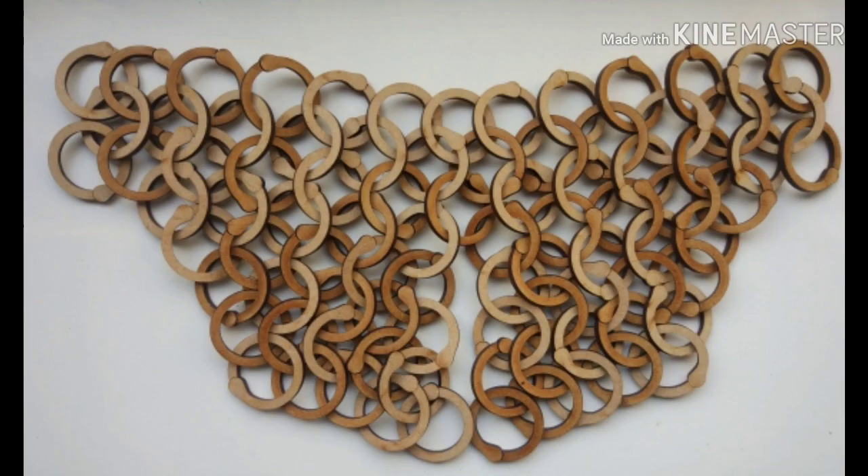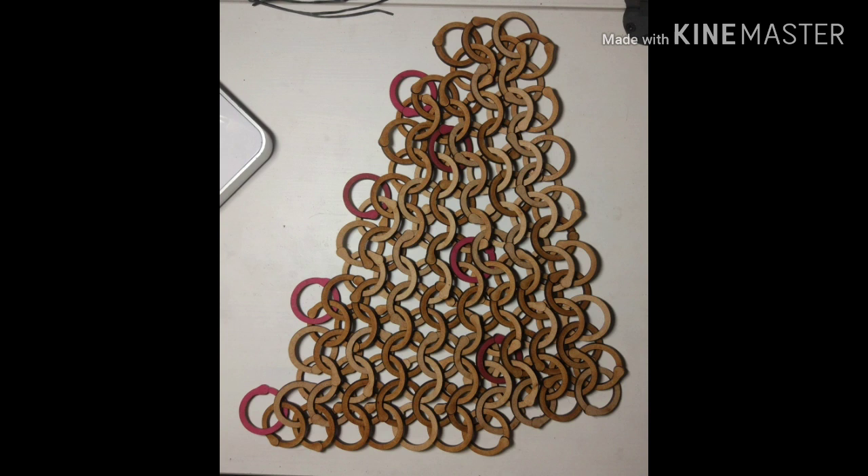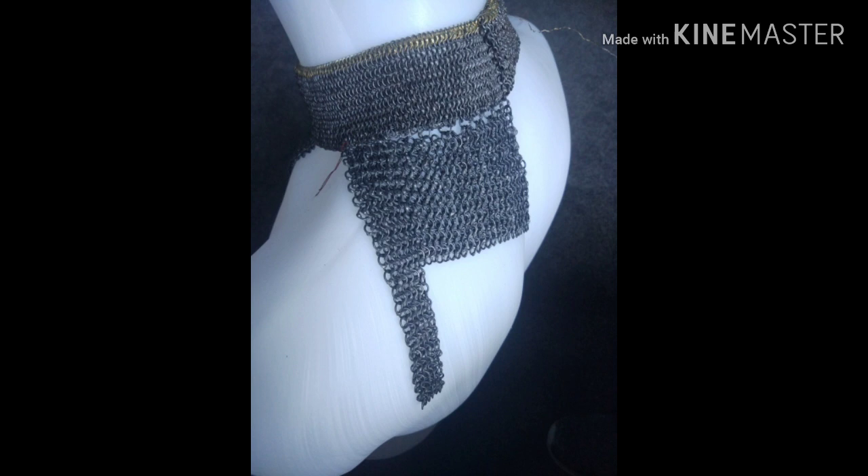While the four-in-one pattern is used for rectangular panels, mail can be tailored to fit the body more closely. I use wooden rings to test out tailoring techniques before committing to riveted mail, where mistakes are more difficult to correct. I'm currently making a mail standard based on a 15th-century example from the Wallace Collection. You can find out more about my work by following on Instagram, and if you want to have a go yourself here are some suppliers to get you started — please get in touch if you have any questions.